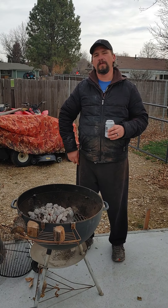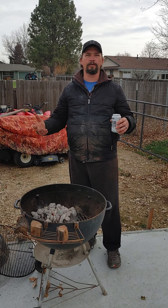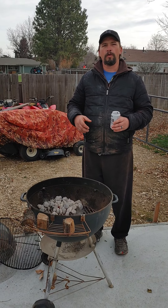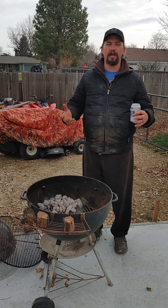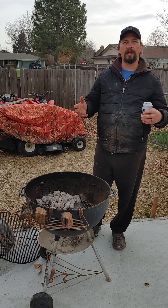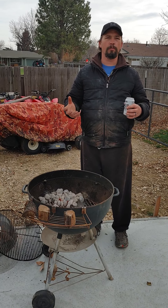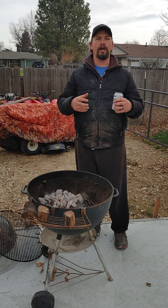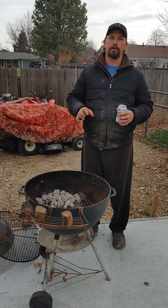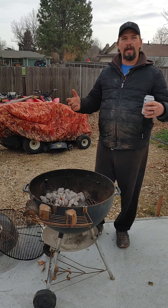Hey everybody, Andy with Get Your Meat. About a year ago I was on a podcast with Jim Hansman, and we got to talking about smoking. Jim likes to use a charcoal style kettle to do a lot of his barbecue, but what he doesn't really know how to do is smoke — he thought he needed to buy a fancy smoker. Today I'm going to show you that you don't need to go buy an $800 smoker just to smoke some meat. You can actually cold smoke inside of a kettle as well as hot smoke.